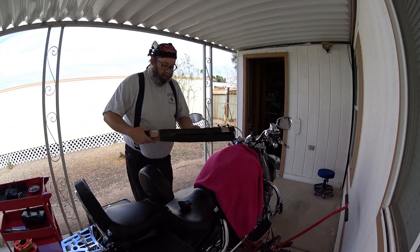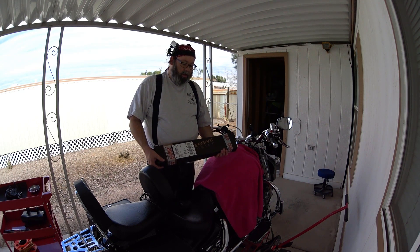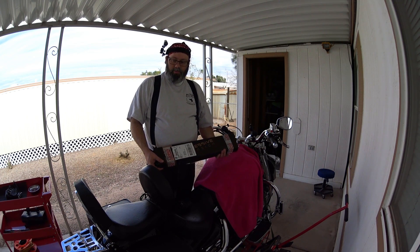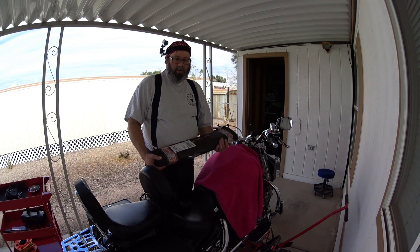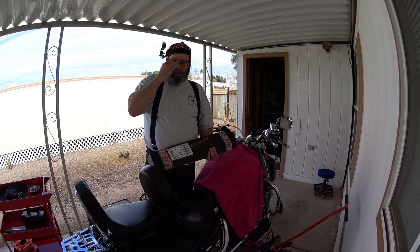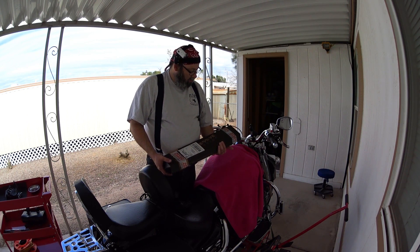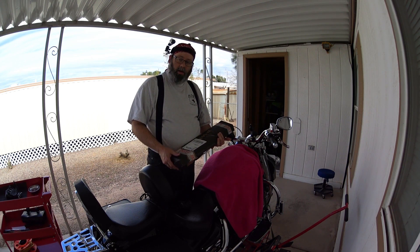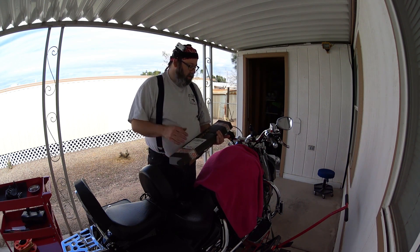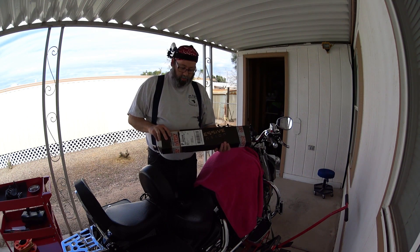Let me get it here. Anybody who's watched my channel for a while knows I've been having front-end dive problems on this bike pretty severely. And now with the weight of the new windshield on the front forks, it's gotten even worse — it's gotten to a pretty dangerous level, especially with two people on the bike. So I bought a set of progressive front fork springs that will, from what I'm told, completely cure the problem, fix the dive issue, take away the danger, and improve the handling of the bike.